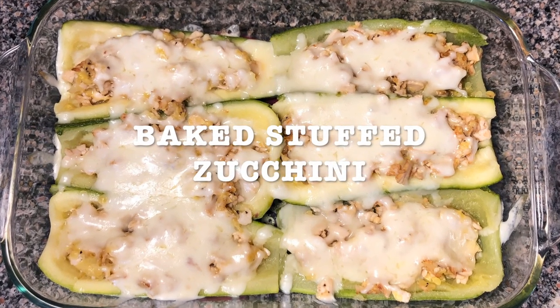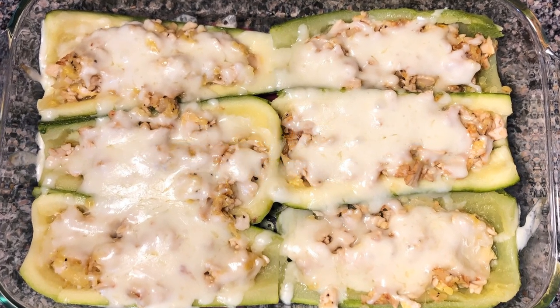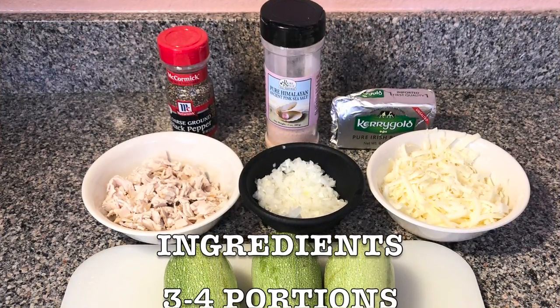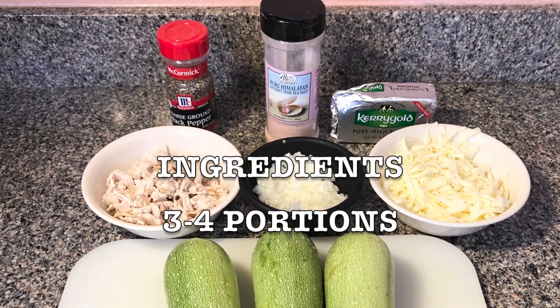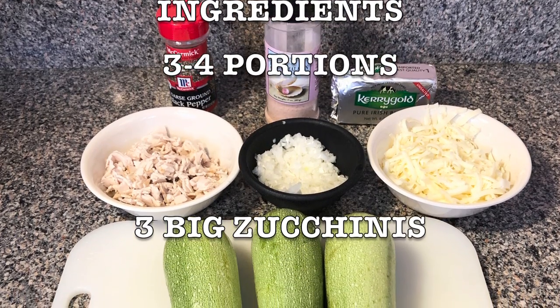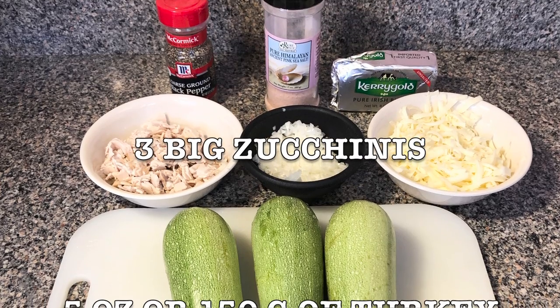Hi everybody, today's recipe is gonna be baked stuffed zucchini and here's the list of ingredients. This is for three or four portions. You're gonna get three big zucchinis, the green one — I think it's called like Mexican zucchini.